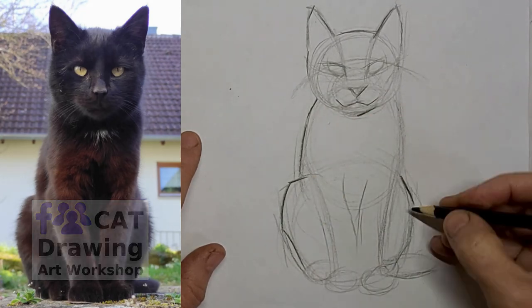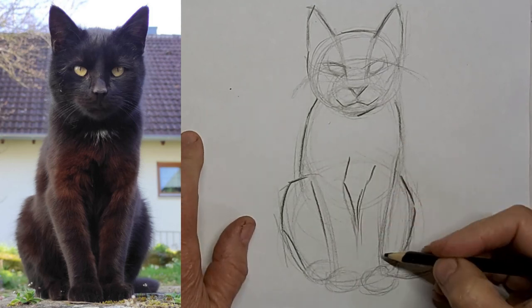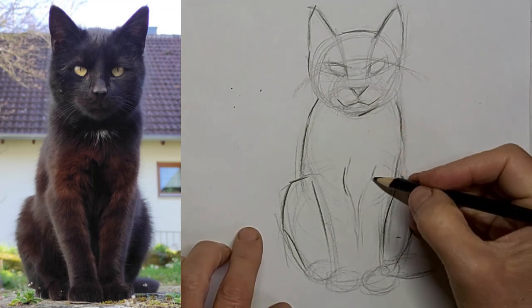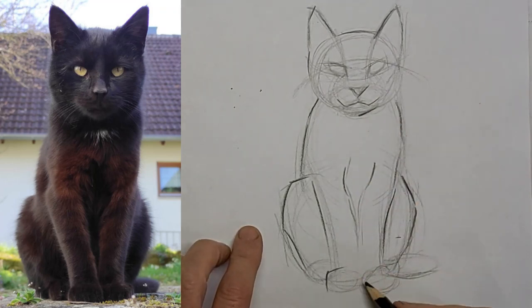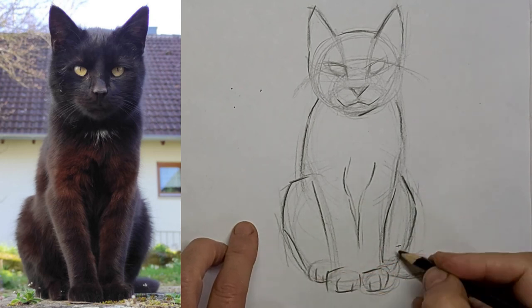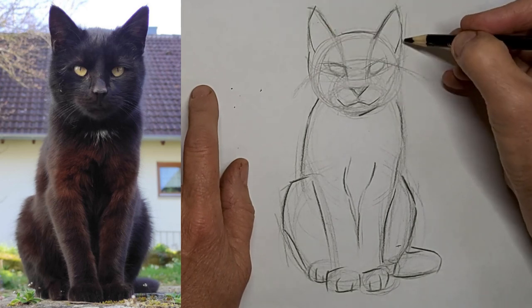I wasn't really happy with the expression on the face I created, but I ended up fixing it. I felt it was a little bit too strong. Just a suggestion of toe lines, and there's that tail in the background.